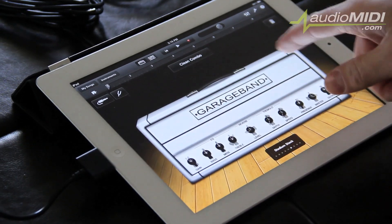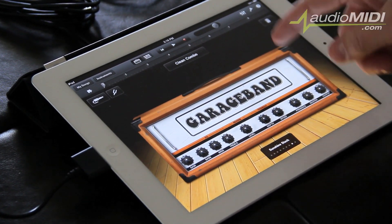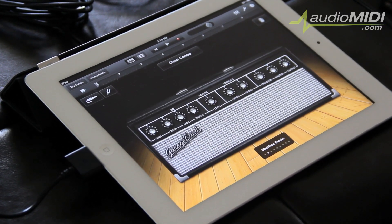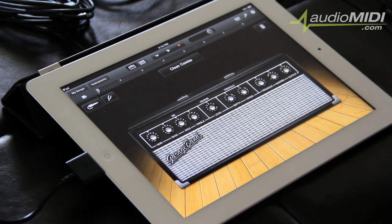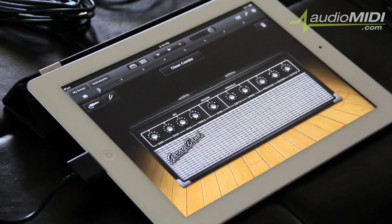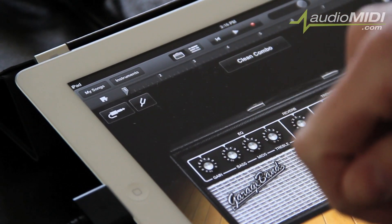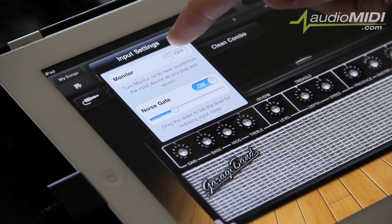GarageBand has amazing amp modeling — so many different sounds and classic vintage amps. As I scroll through, you can see recognizable ones like the Orange, Fender Tweeds, Marshalls, and Mesa Boogies. You have a whole bunch of options to play around with and find the tones you like. But before you can get to that, you need to make sure that your monitoring is turned on — without monitoring, you won't be able to hear what you're playing. Head to the upper left-hand corner, click the little quarter-inch icon, and make sure monitoring is turned on.